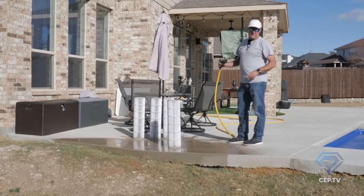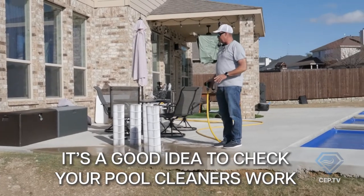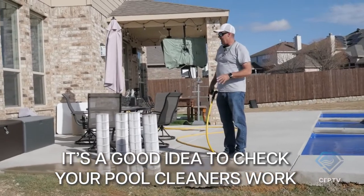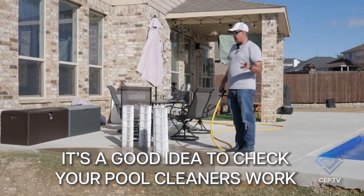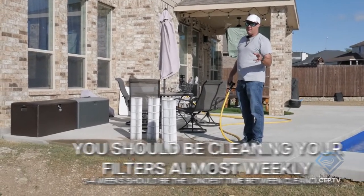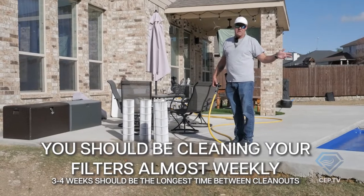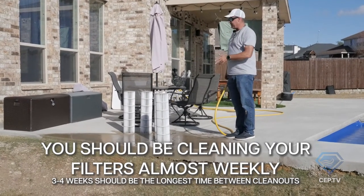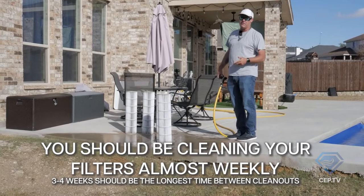Now that we've washed all the neglect out of these filters — if you're maintaining your own pool it's really helpful to keep on top of this. If you're paying somebody and they're not cleaning out your filters, number one make sure you're not paying for that service, and number two make sure they're doing it at least every three to four weeks. If you have a lot of leaves, dirt, or dust — especially in an unfinished subdivision — there's no excuse for not washing these once a week.